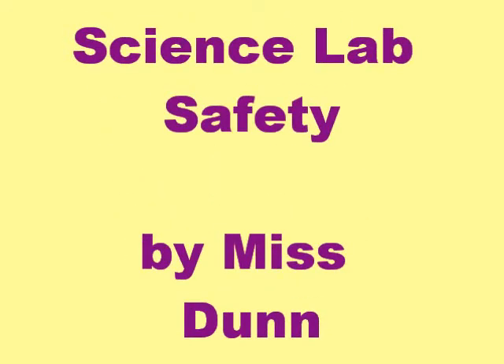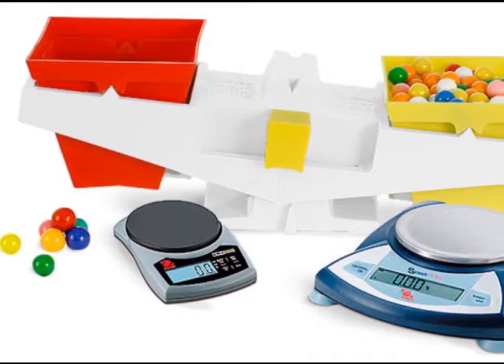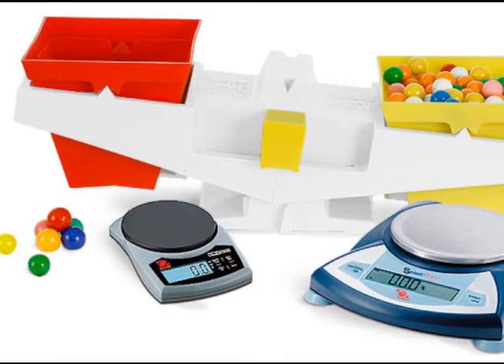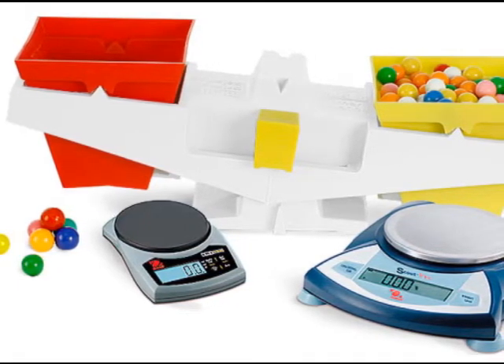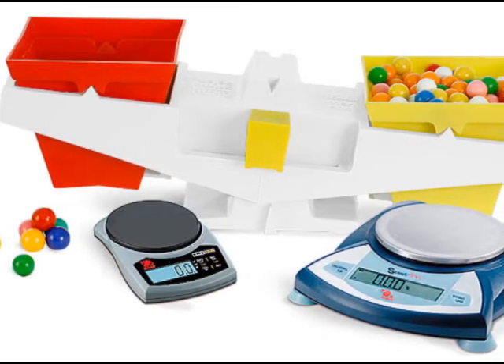Welcome to Ms. Dunn's science safety video. Today we're going to learn about several things, but the first thing we're going to learn about are scales and using balances and scales in a science project.